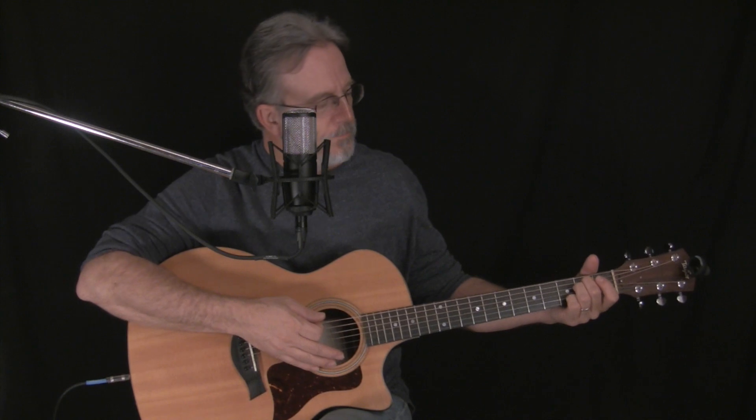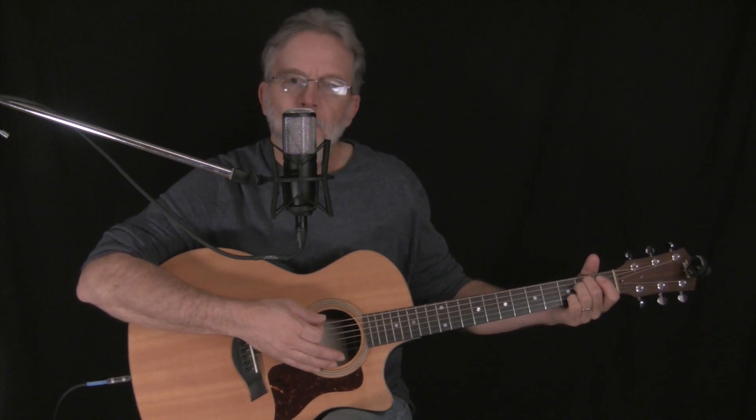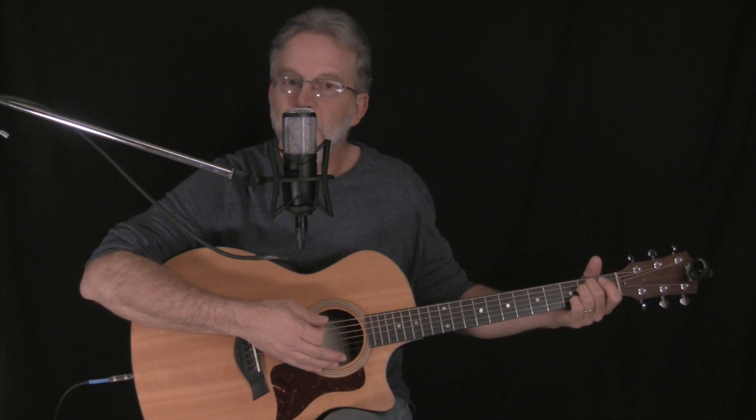All right, today we're going to learn to play Neil Young's Heart of Gold. If you like the way I played the harmonics in that intro, go to my YouTube channel and look up the lesson on harmonics. Let's get started.